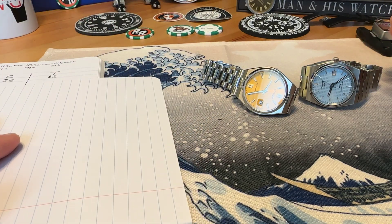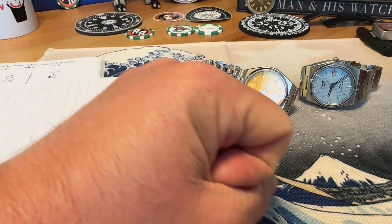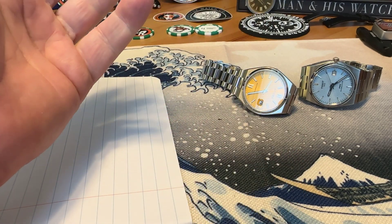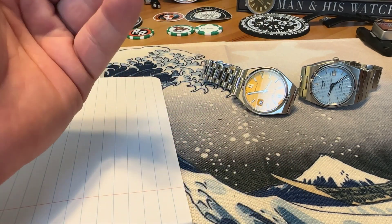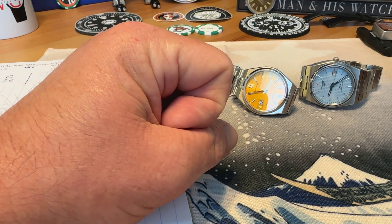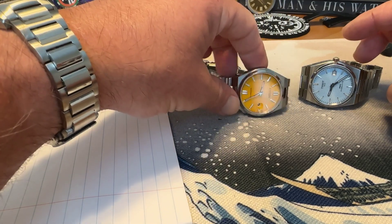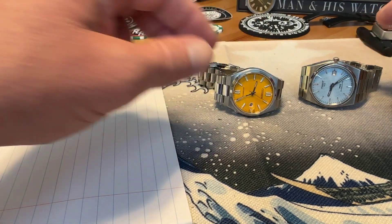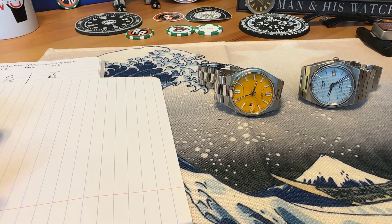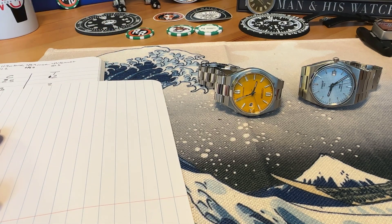Both bracelets wear very comfortably. You've got a slightly thicker watch with the Citizen but a longer footprint on the Tissot PRX, so if you have a smaller wrist that's something to keep in mind. On the wearability scale — rated one to three — I've got the Citizen at two and a half points and the Tissot at two points, just because of that longer footprint.